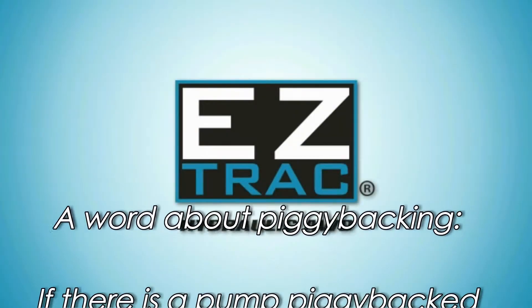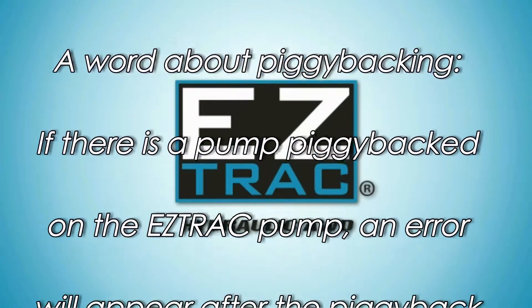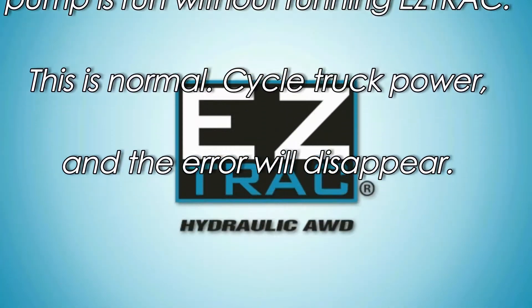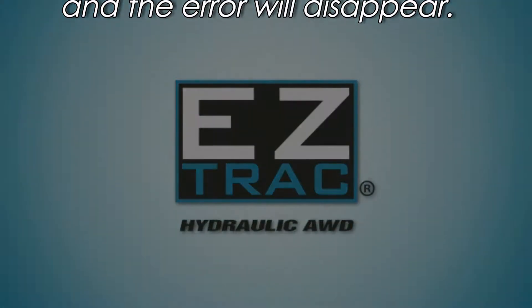A word about piggybacking. If there is a pump piggybacked on the EasyTrack pump, an error will appear after the piggyback pump is run without running the EasyTrack. This is normal. Cycle truck power and the error will disappear.